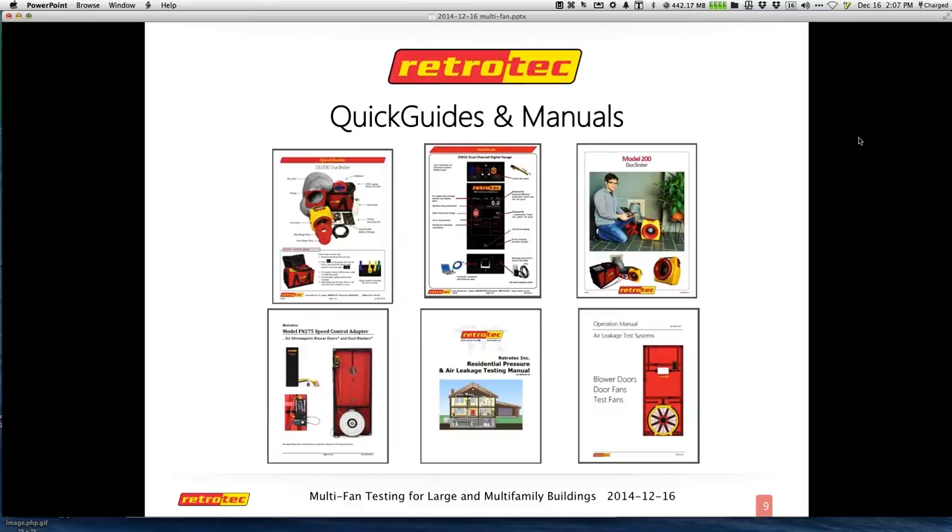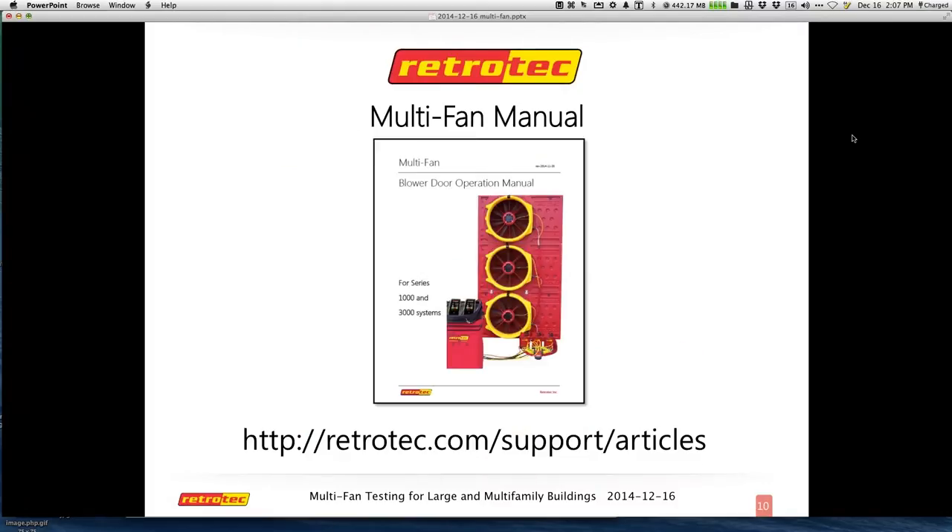The Multifan manual — Jason will give you this PDF link. It is under the support page under manuals and guides. The Multifan manual is a wealth of information, and some of the images I have later come directly out of this document.